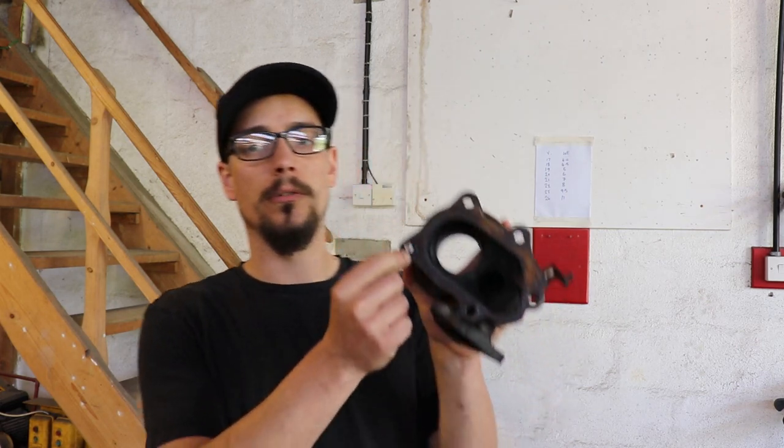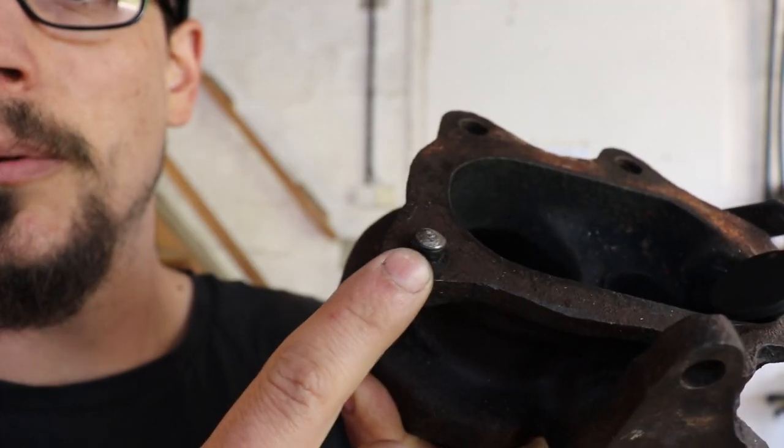What's up, Mario from MerchFab. In this video I am showing you how to remove snapped-off studs with your welder.